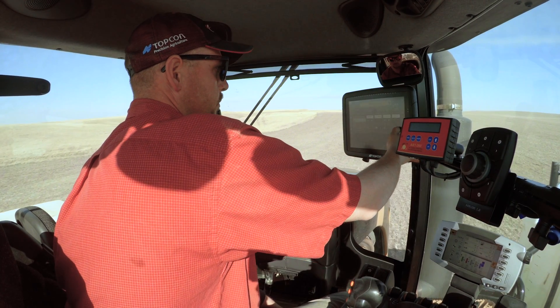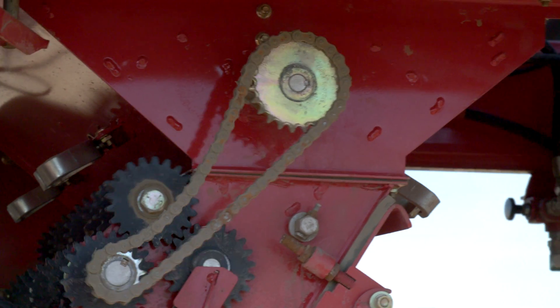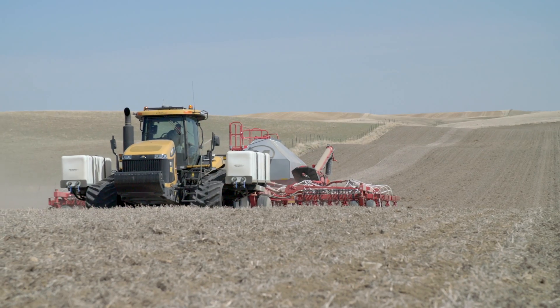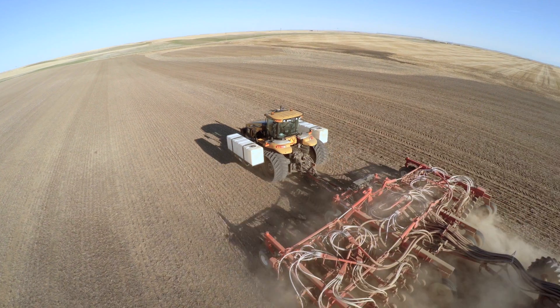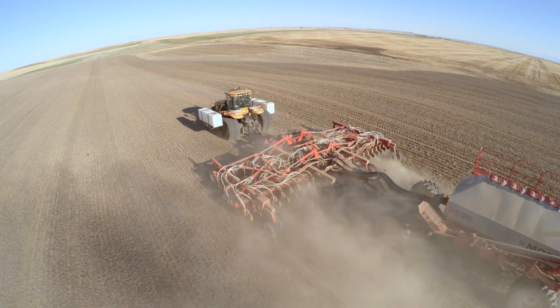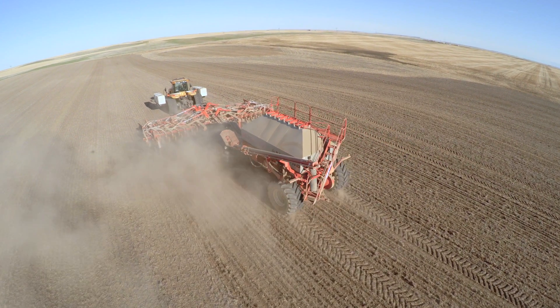You've got everything at the touch of a button. You've got full control — you know that everything's turning, whether it's full or empty, and also if the seeds are coming out properly. So when you're putting out this much money, it's got to be very monitored, very precise. And that's what we get on the X30 screen when we integrate it with the Apollo and an air drill.